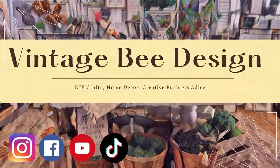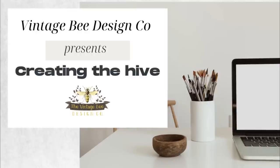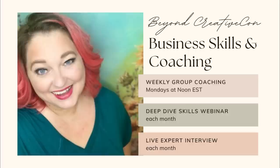Here's a quick reminder that you can follow us on all social media at Vintage Bee Design. We have a community on Facebook called Creating the Hive or Creative Con Vintage Bee. I have just started a new coaching group — membership is only $20 a month. Links are in the description below. Let's get back to crafting.